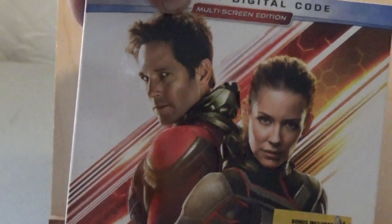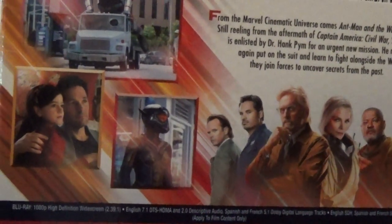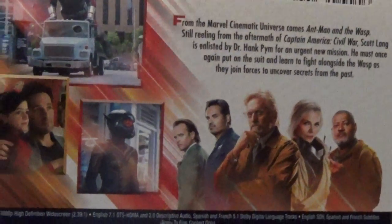Here's the front cover showing both main characters, and here's the side view — same on the other side. Here's the back showing all the publicity shots and stills from the movie, the main cast, and of course here's the case.